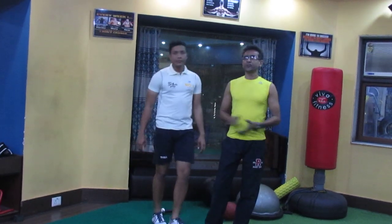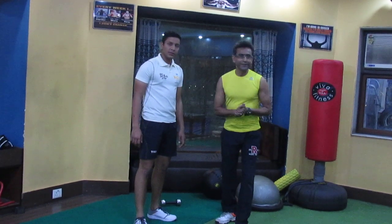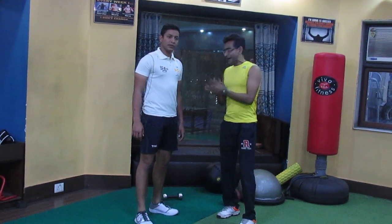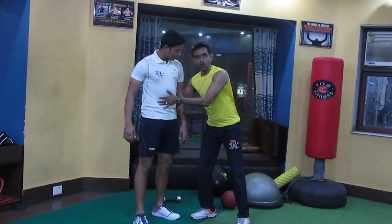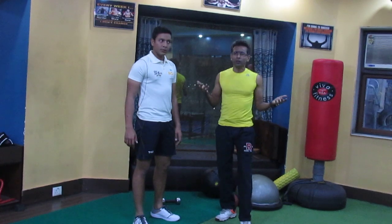Hi, this is Cricketworks, Cricket Training Zone and this is Shilmoy Roy. According to the article that I have written about how to make your back strong, I have described some progressions. Let's see what that progression is all about.